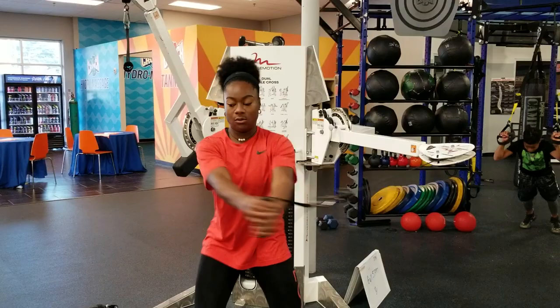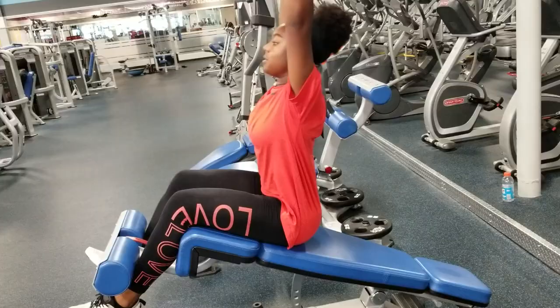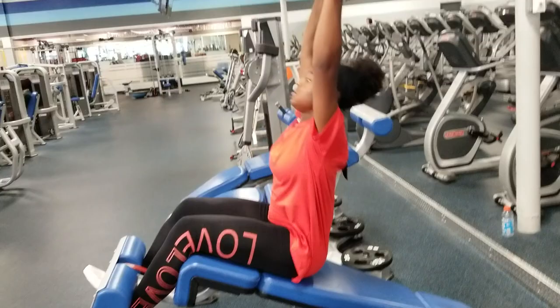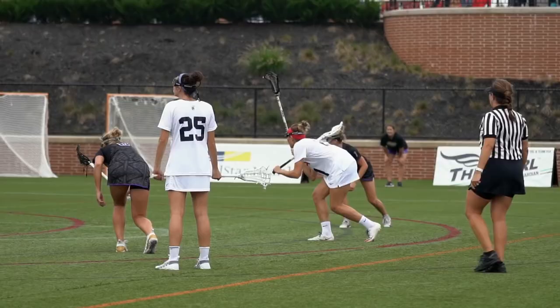The torso rotation exercise will strengthen your core, allowing you to shoot with power while also controlling the placement of your shot. On defense, the weighted plate raises will help create agility and maintain your balance so you can keep your ground and protect your goal at all costs.